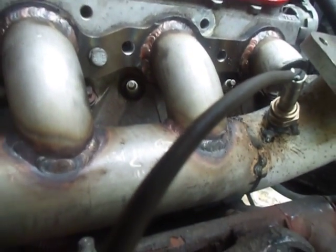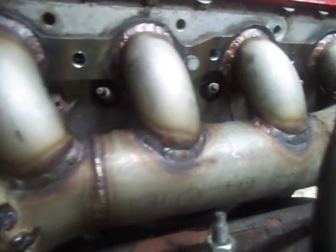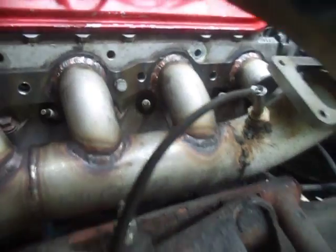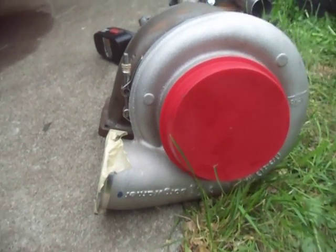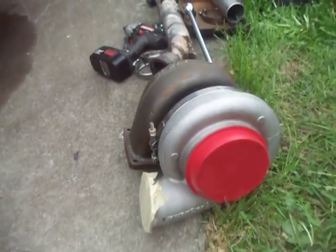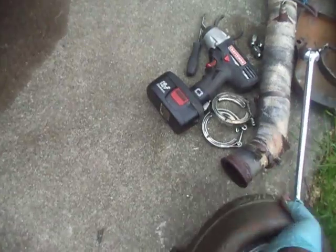The down pipe will be V-banded up under the car — you can see the V-band right there — and it'll cross over to the driver's side. Good spark plug access from down here. We tacked most of it together before, had it TIG welded, and now we're just finishing up. He's mounting a big boy Borg Warner 400 series.